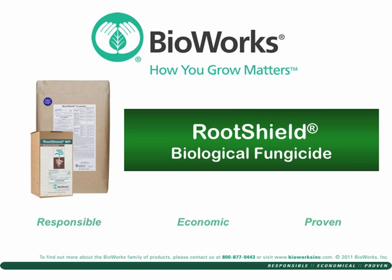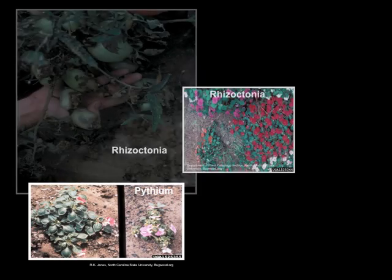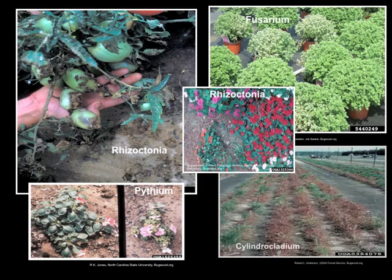Today we'll tell you about RootShield from BioWorks, because how you grow matters. Do you have issues with Pythium, Rhizoctonia, Fusarium, or Cylindrocladium?